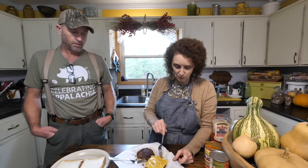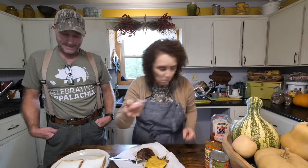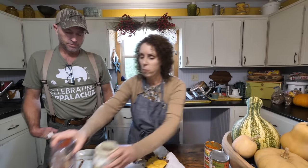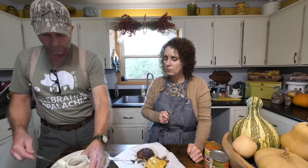We're going to taste our burger and then we're going to go eat dinner. I made Matt put cheese on mine just because I love cheese. Really good. I swear it makes me sad we've been missing out on this all these years.